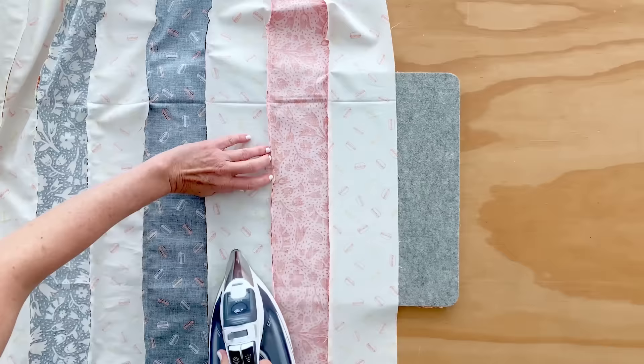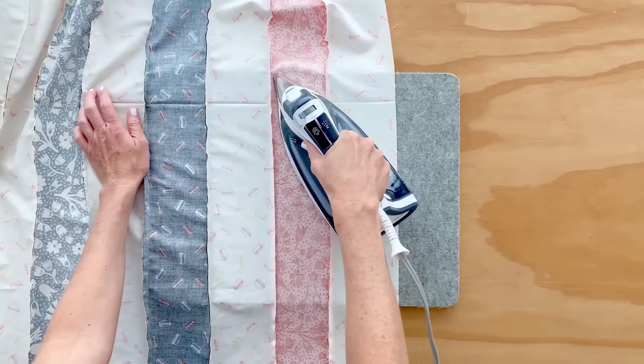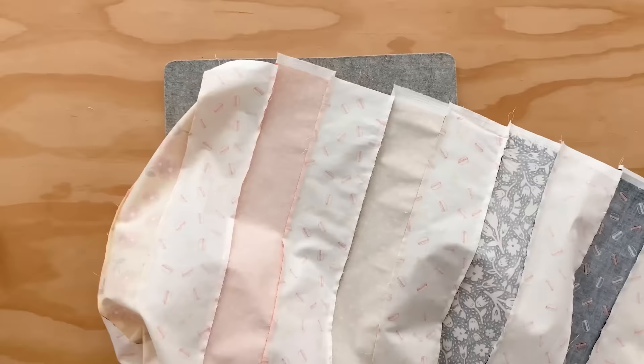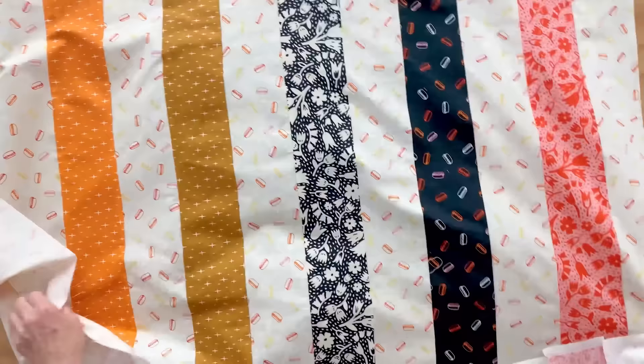Some people really love this step — they find it really soothing and relaxing. But if you don't love this step, just power through. It'll make your quilt look really awesome. I'm pressing the last part right here, and then I'm going to flip it over and press the other side, just so that everything is nice. Look how pretty that looks — it's like a quilt already.